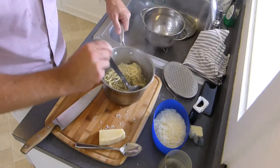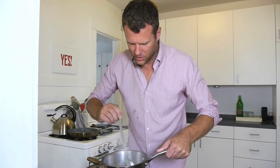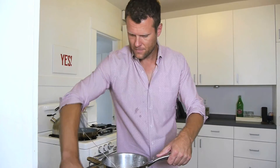Mix it all together. Smells good. See, that water is helping keep it moist, otherwise it would dry up. Oh, this is looking good. Let's add some cheese. Oh yeah. Let's eat.